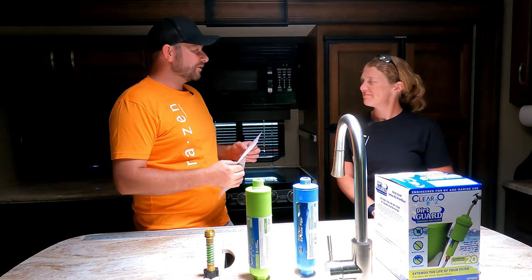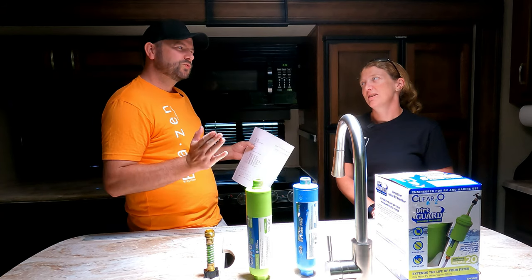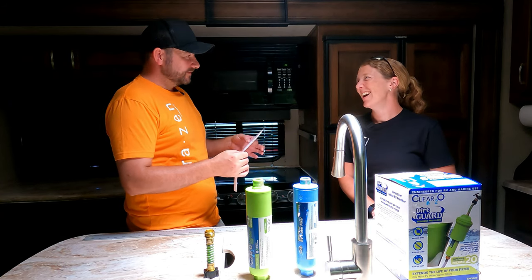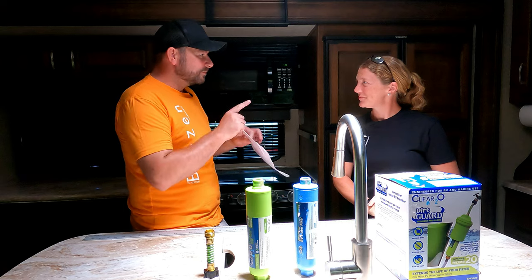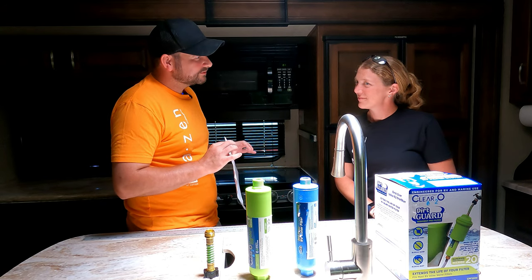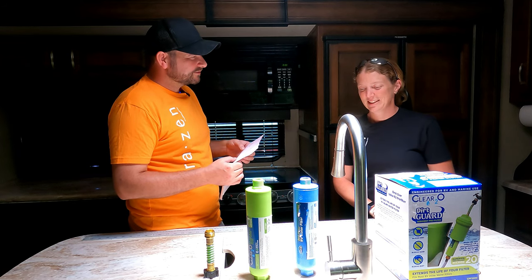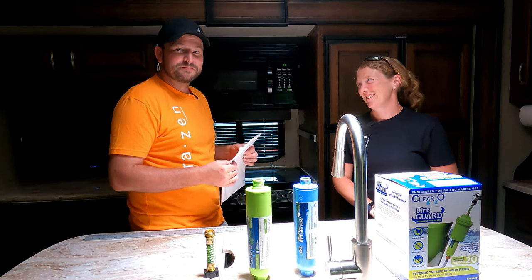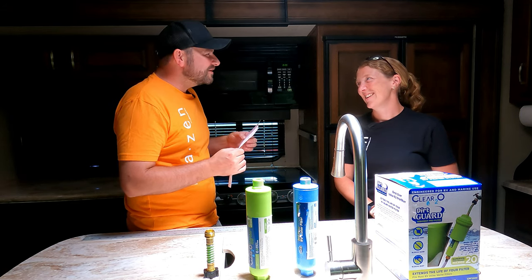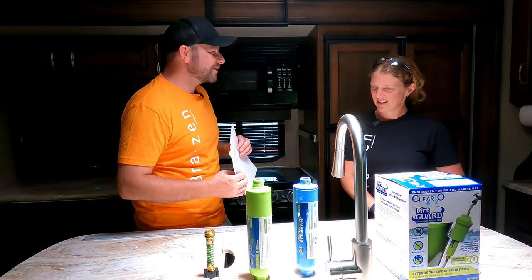Pollen — we can all see pollen, but can you see one pollen grain? It's 10 microns as well, so the blue filter would miss that too. A red blood cell — something you wouldn't want to drink — is 5 microns. The blue one would not filter that out either.